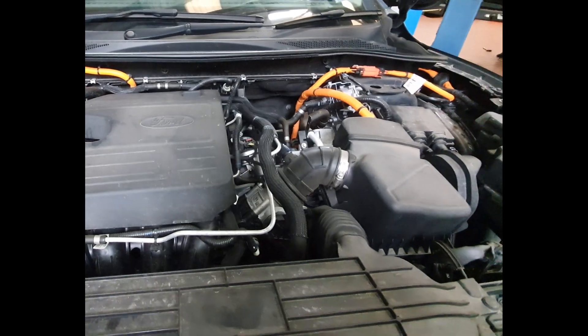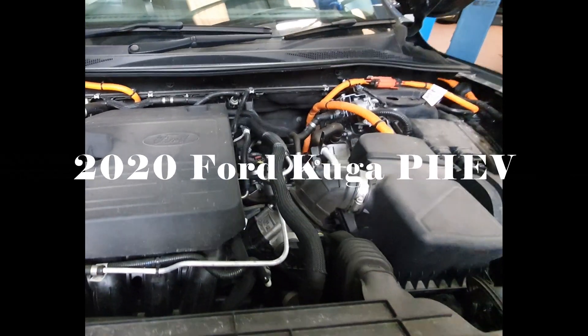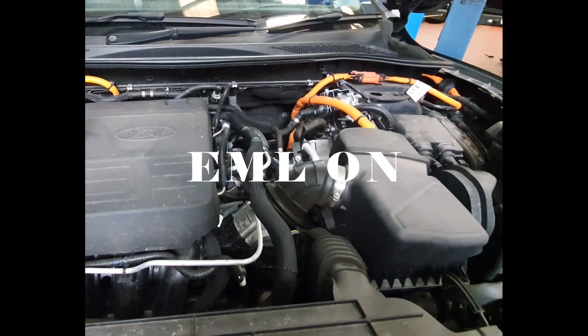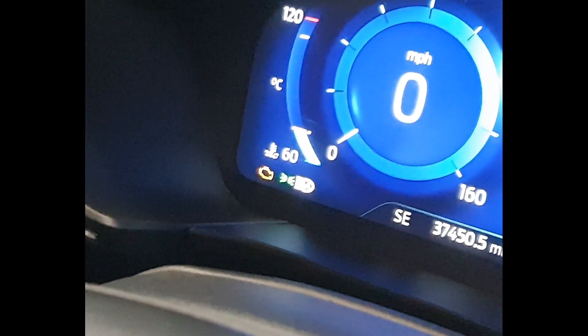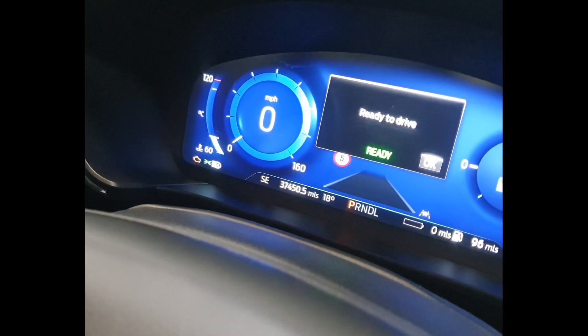Hi and welcome to another Dan's Diagnostics YouTube video. Today we have a 2020 2.5 litre Ford Kuga plug-in hybrid with an engine management light on. Coming inside the car, you can see in the bottom corner the engine light is illuminated, so without further ado let's have a look.